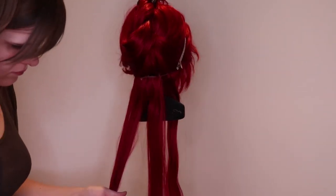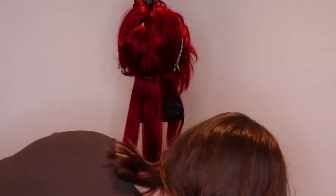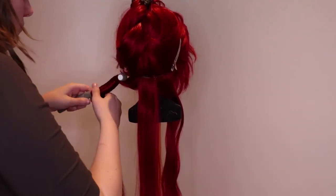First I comb the strand with a wig comb and then I heat it up with the flattening iron. I always use the lowest setting.